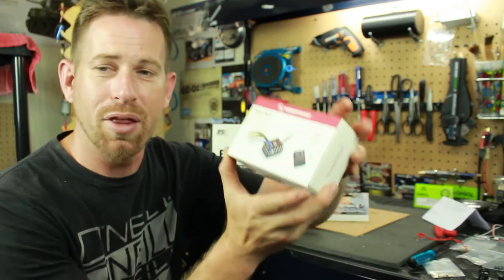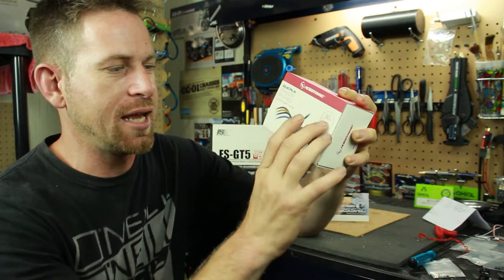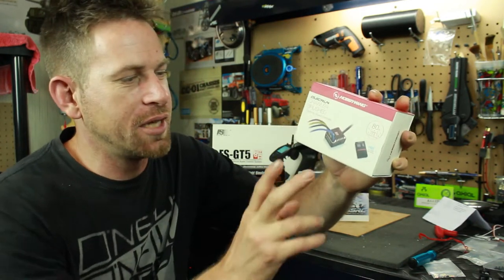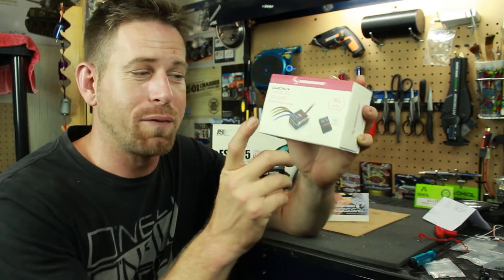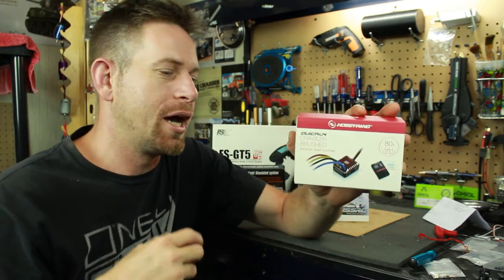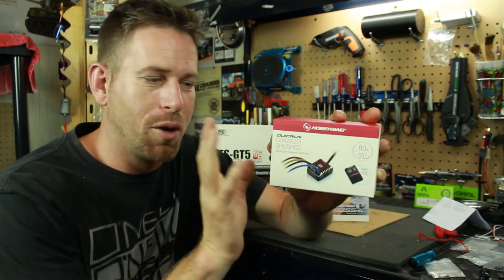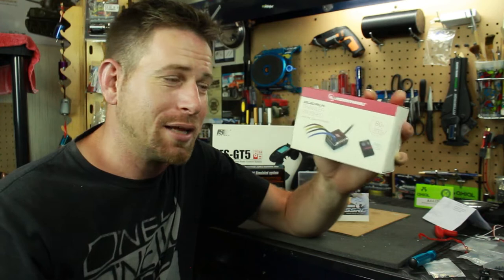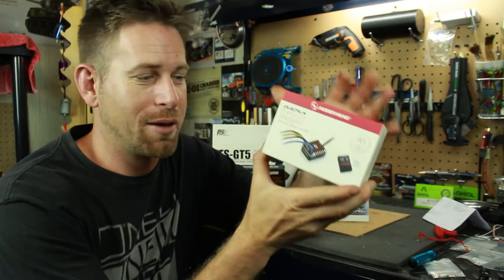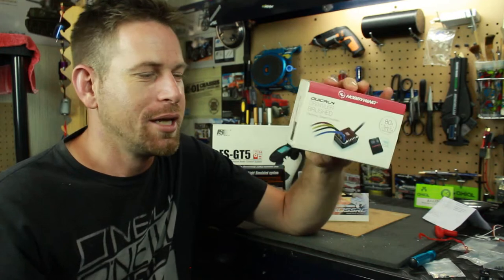First off is the ESC. I went with a Hobby Wing Quick Run Crawler brush ESC — it has 80 amps and is suitable for 1/10th and 1/8th scale RCs. This is a waterproof ESC and also a fully programmable ESC, so you can go in there and change a lot of options like throttle, braking, drag brake, and a bunch of other things. A lot of my crawling buddies recommended this for me — they've had great things to say about it, said it runs great.